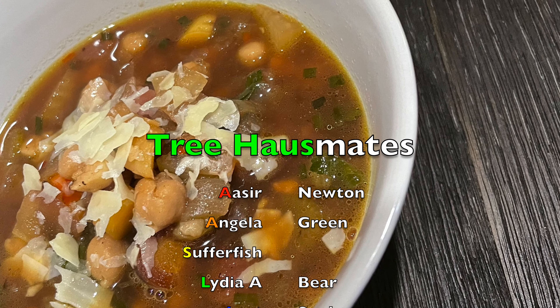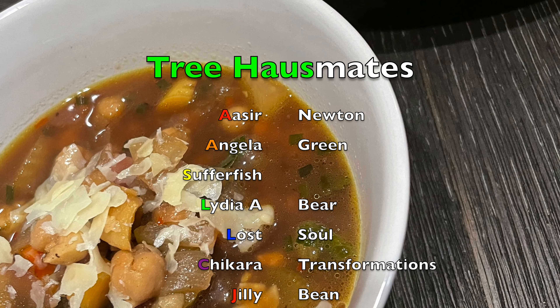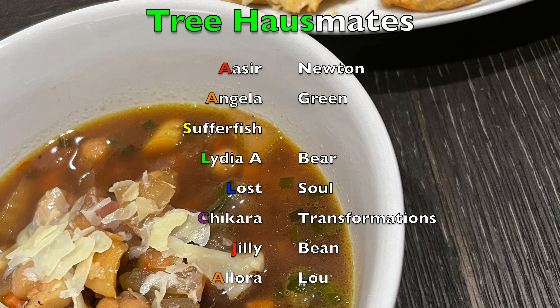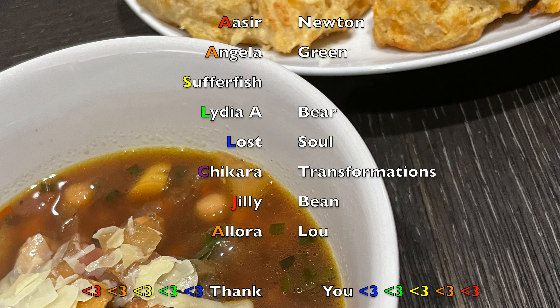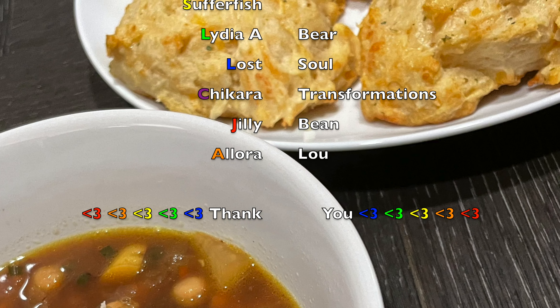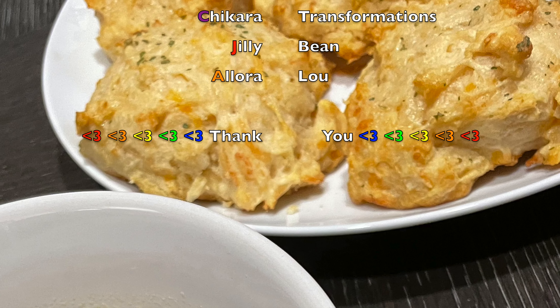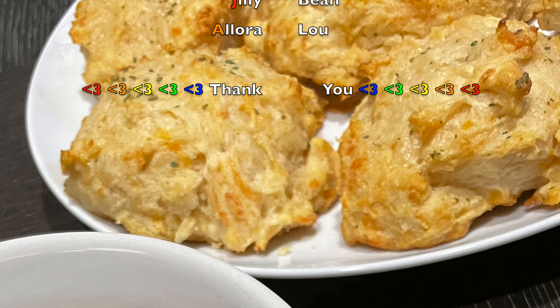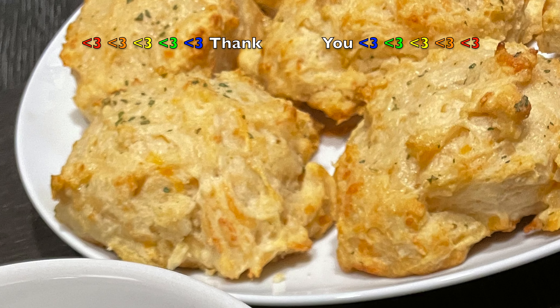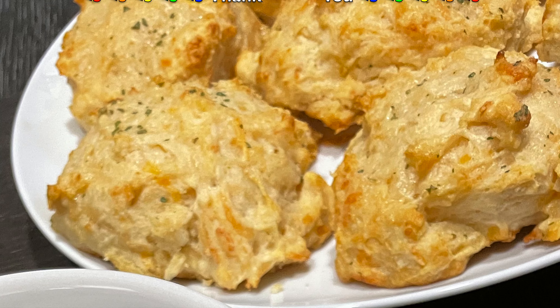This is the end result: a beautiful brothy but hearty soup. We put some cheese on top. It was dee-licious — fresh, herby, hearty, filling. And Jared made some Red Lobster cheddar biscuits and I had four of them, and they were dee-fucking-licious. This is pretty damn good. Thank you, treehouse mates.